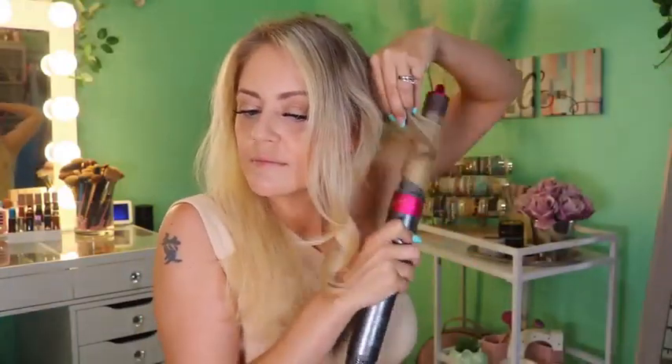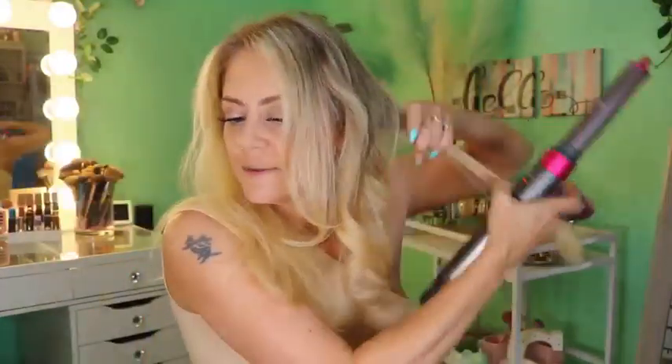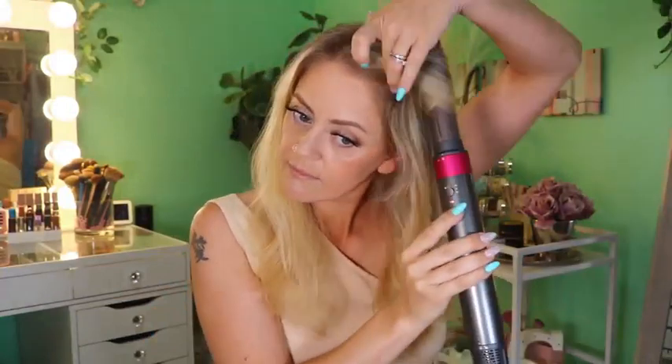The round brush I found perfect to smooth out and volumize my curtain bangs, while I used the volumizer on the rest of my hair after blow drying it with the dryer attachment. Then I went through and curled my hair with both the left and right attachments.